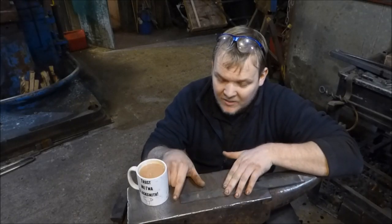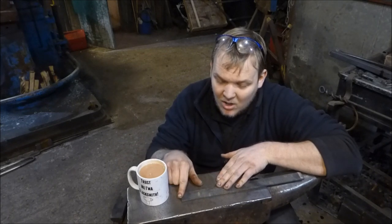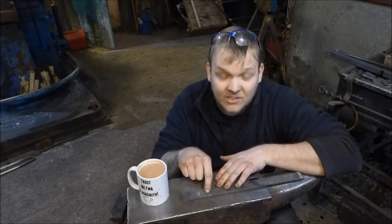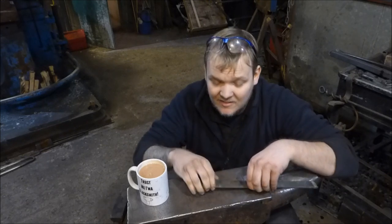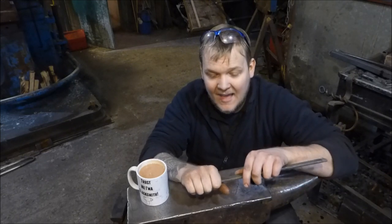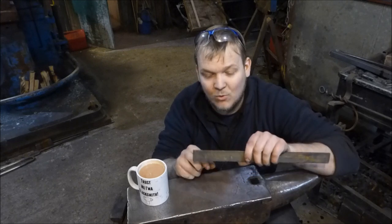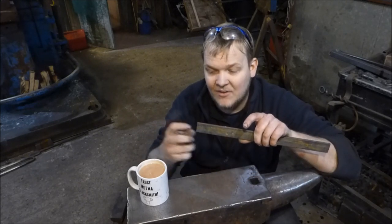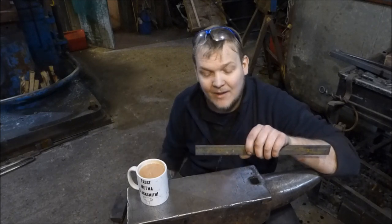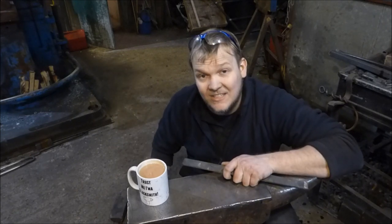The first thing we're going to do is take a center punch and mark from one end 80mm — this is just over three inches. This is going to be the bit that we're going to draw out for our handle. It's going to go quite thin, down to about 10mm on this end, then drawn out into a nice taper and then wrapped around. I'm going to get on with that now and I'll see you in a second.